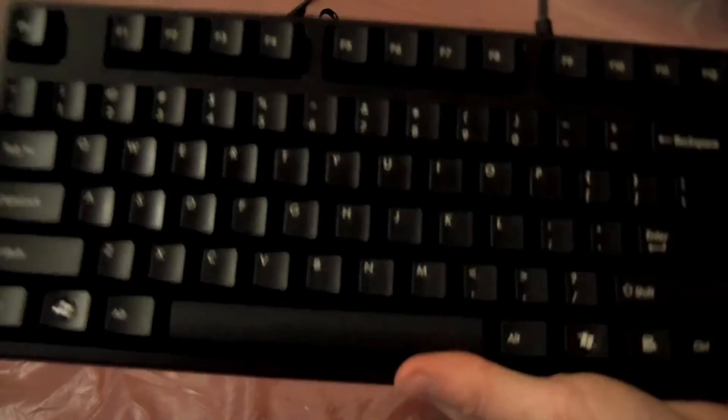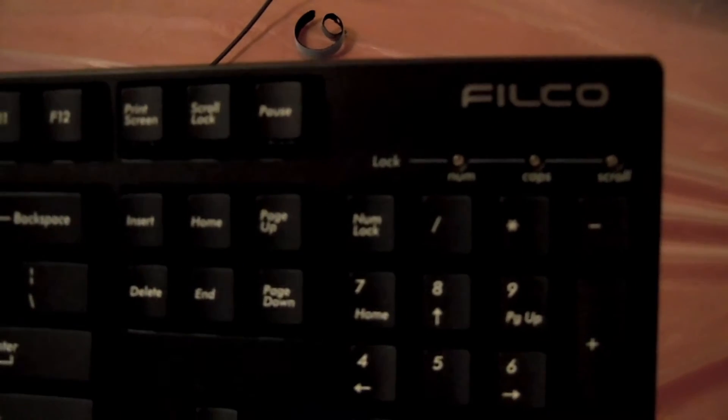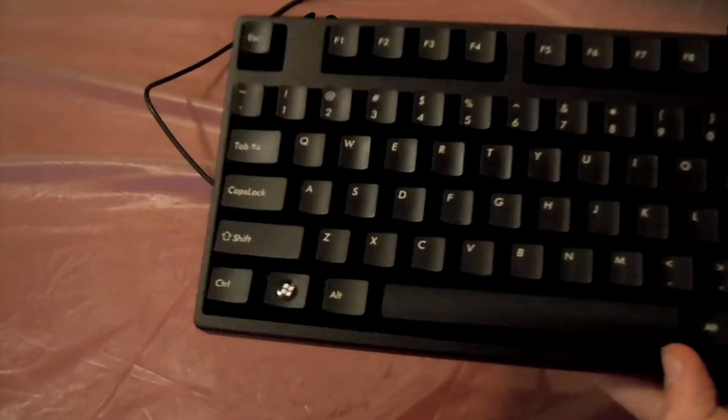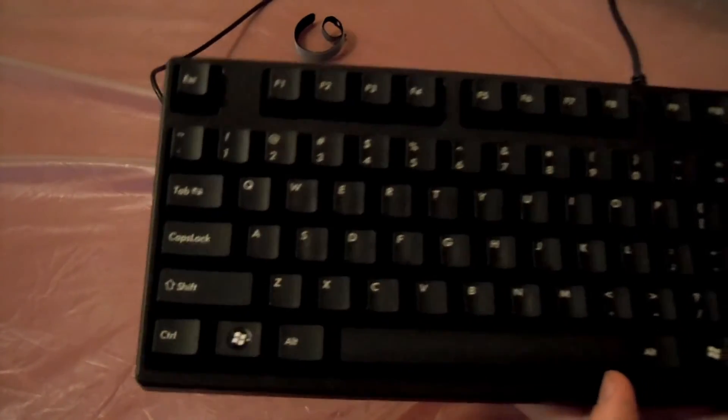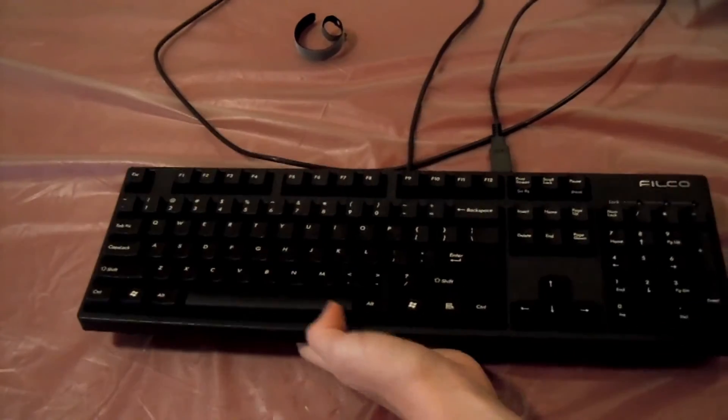This keyboard is a monster. You can see it has a nice small Filco manufacturer symbol in the corner, and there's nowhere else. I believe it was a CM Storm that had Cooler Master everywhere on it.